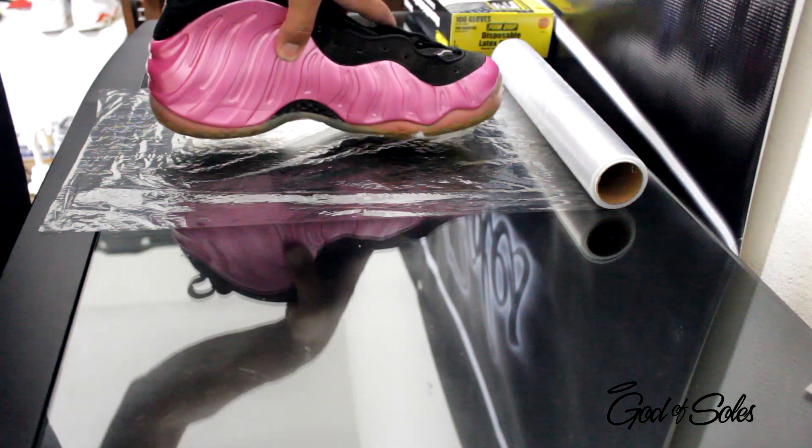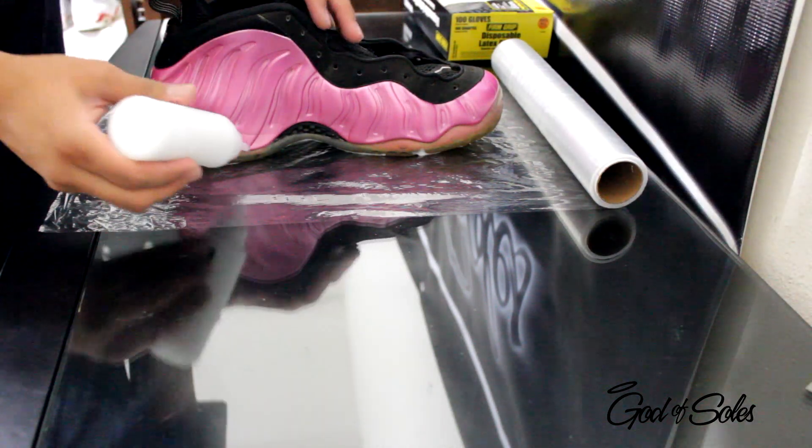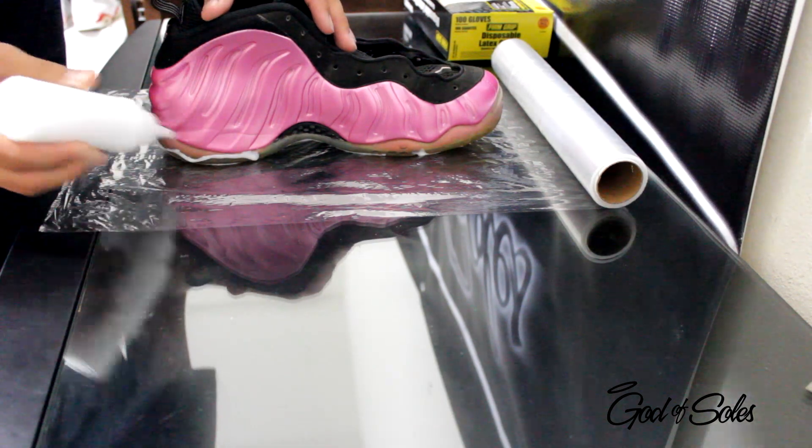I'm going to go ahead and place it down. Now when it's like this, I'm going to go around the sides and get those extra pieces that I didn't get.